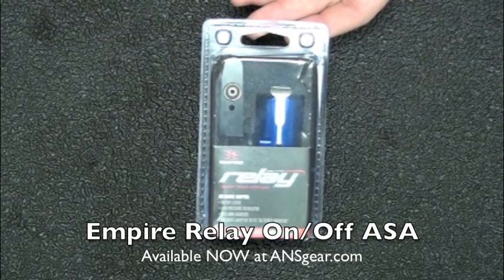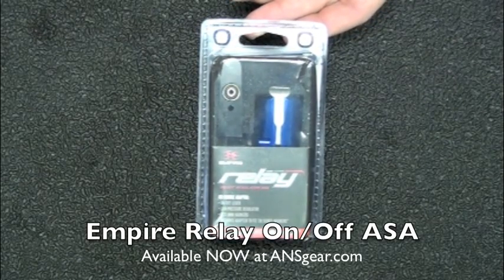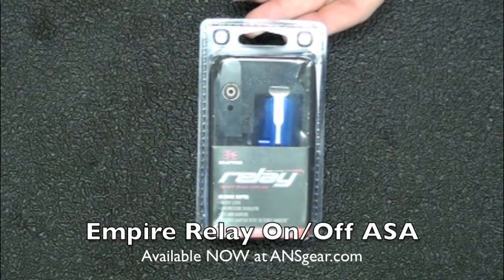Hey everybody, Rory from ANS Gear here. We're going to take a look at the new Relay on-off ASA regulators from Empire.